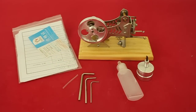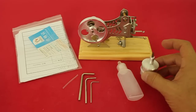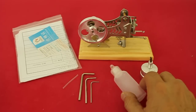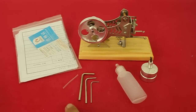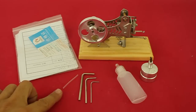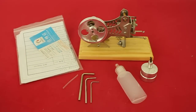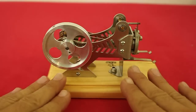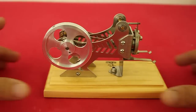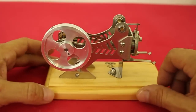This is what comes in the box: the engine itself, a spirit lamp or burner. This is for storing the alcohol, three hex keys, a small piece of tubing, and a manual and parts list. Except for the wood base and the piston, the engine is all made of metal — aluminum and bronze.